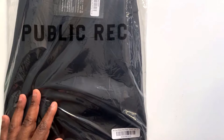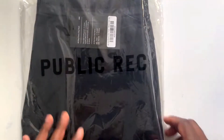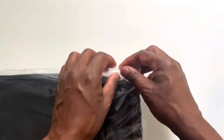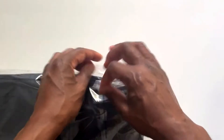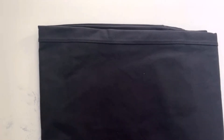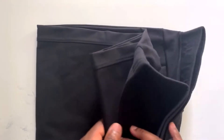I chose the black. It's available in nine colors and the sizes run from 28 to 44 in the waist. The inseam runs from 28 to 36.